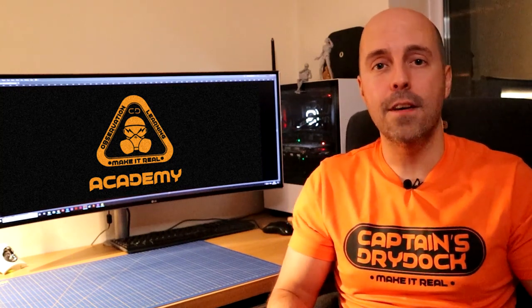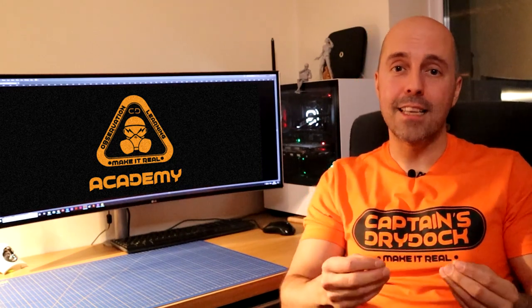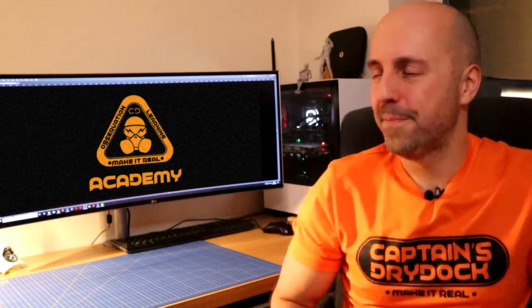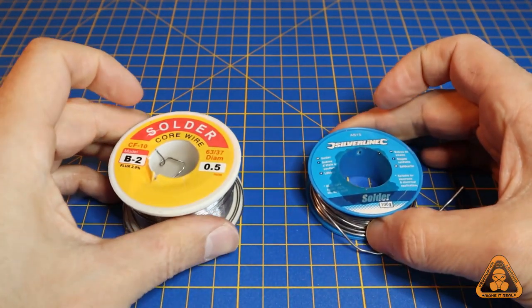In this tutorial we're going to learn how to put together an LED with its resistor, and also use heat shrink to insulate it all, using a handy soldering iron. Let's get going.